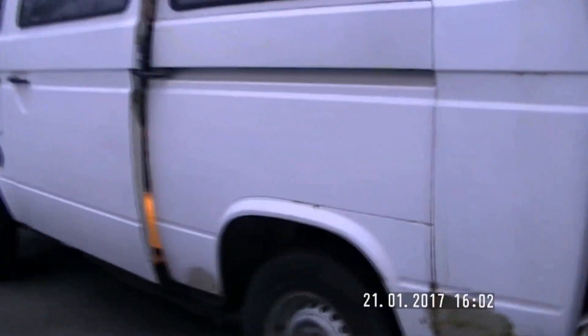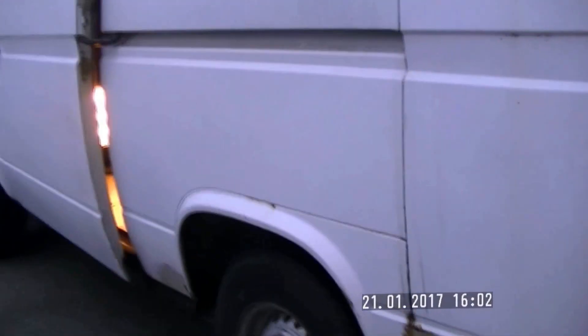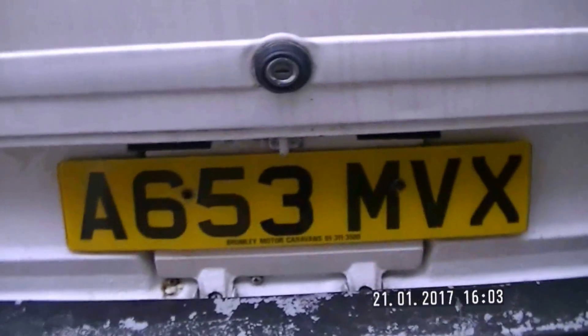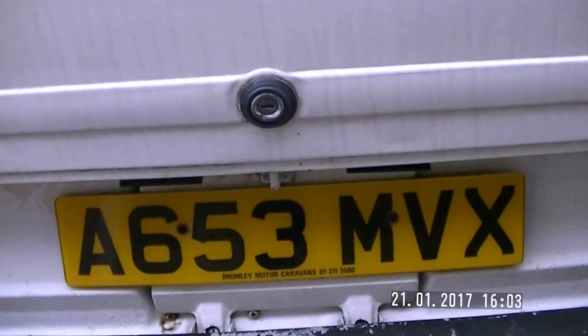Looking at it at the minute, although I've been told mechanically underneath it is absolutely sound, the bodywork is definitely not. But then again, this vehicle is on an A-plate, so it's near enough older than me.